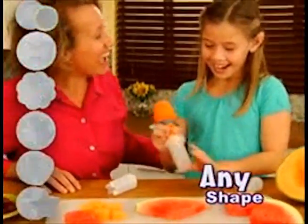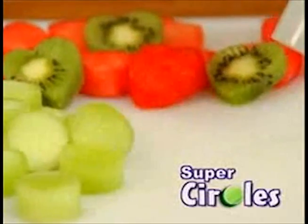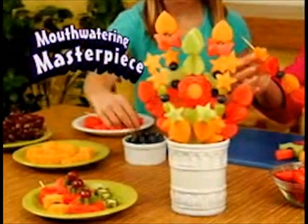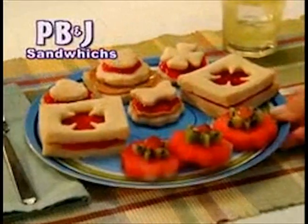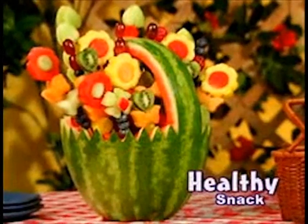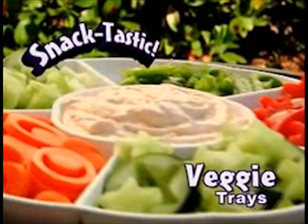Watch! Just choose any shape, press into your favorite food, then pop perfect hearts, pop super circles, or pop sweet stars into a mouth-watering masterpiece! Transform simple sandwiches into extraordinary ones for lunch! Turn regular fruit into a healthy bouquet display! Or create the coolest vegetable party tray that's snack-tastic!